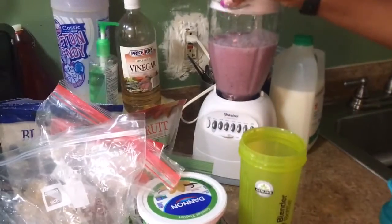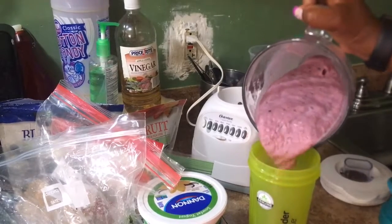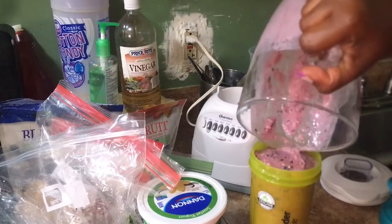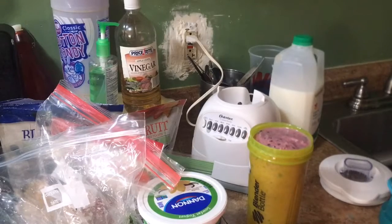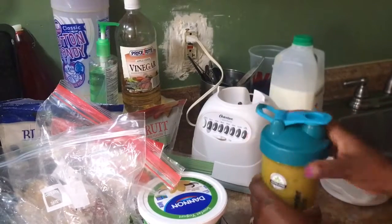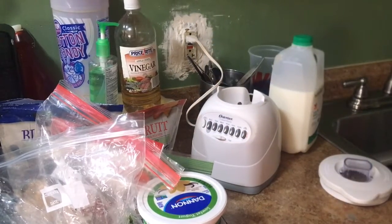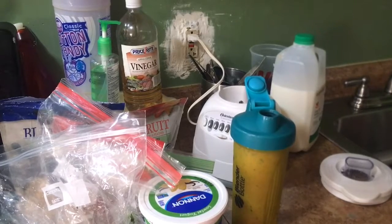Did y'all see how that looks? I didn't put any sugar in or anything — whatever was in the ingredients, that's all. When I do this it fills up that whole entire bottle, and that is what I take to the gym along with my water. I put the lid on, and I am ready to go! Thank you guys for watching, and I'll see you guys on my next video — bye-bye!